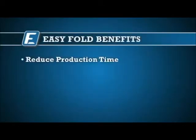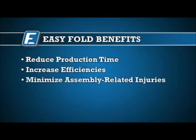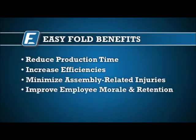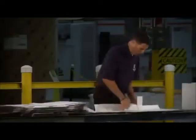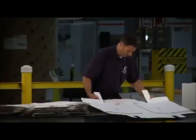Reduced production time, increased efficiencies, minimized assembly-related injuries, improved employee morale and retention, and an immediate return on investment. The traditional method of folding boxes by hand is time consuming, costly, and leads to damaged product and hands.